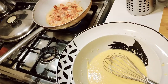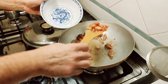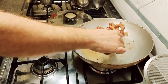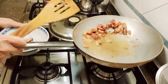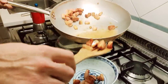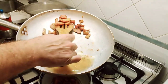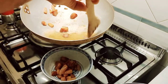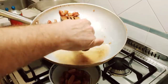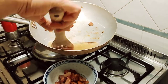We're going to remove the guanciale and turn the heat off completely — it's nice and crispy. If we don't remove it now it's going to burn completely, because guanciale turns from a perfectly fine slice of meat into a charred piece of coal in an instant. Let's take it out, but we'll leave the oil — the oil is going to help us finish cooking our pasta.